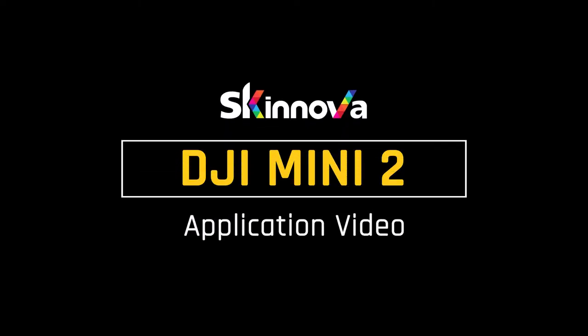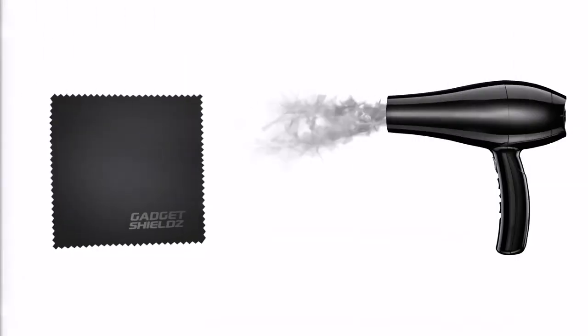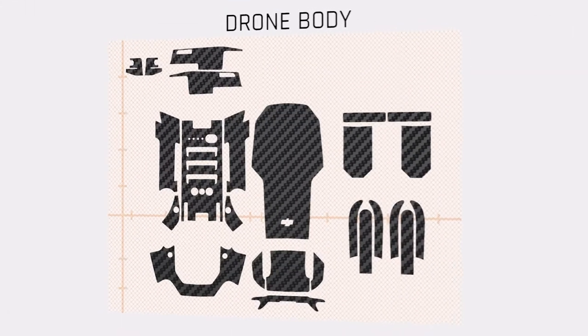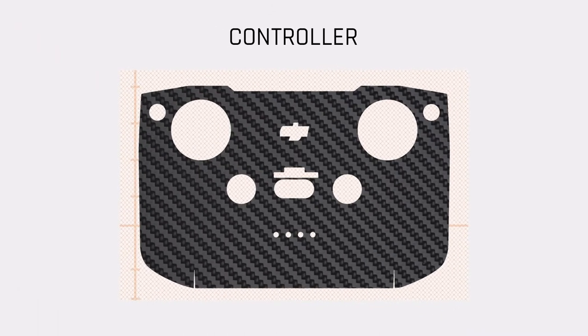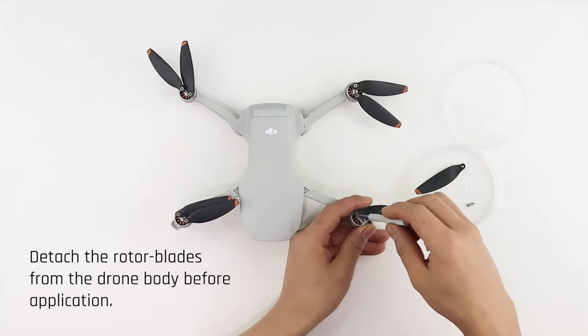Hi there! In this video, you'll learn how to apply a Gadget Shield skin on your DJI Mini 2. To begin with the installation, you will need a hairdryer, so go grab one. Depending on your order, the elements of your DJI Mini 2 skins should arrive like this.